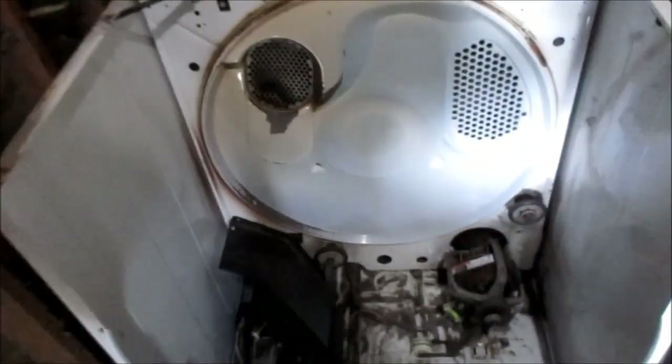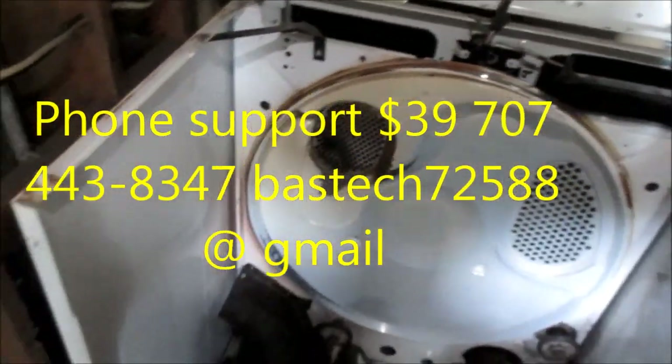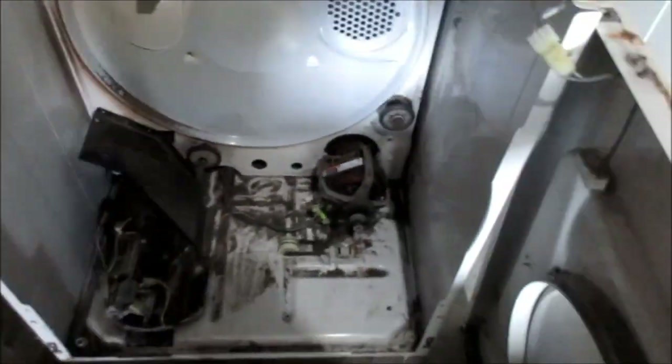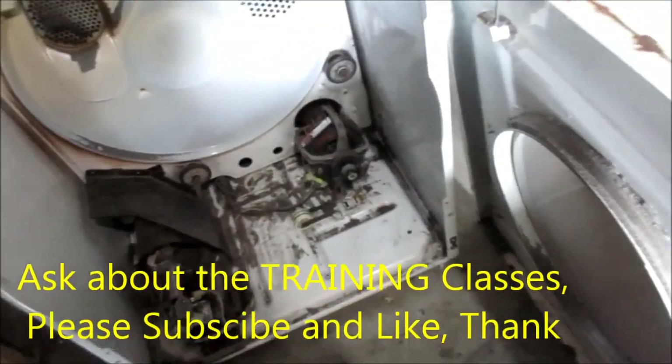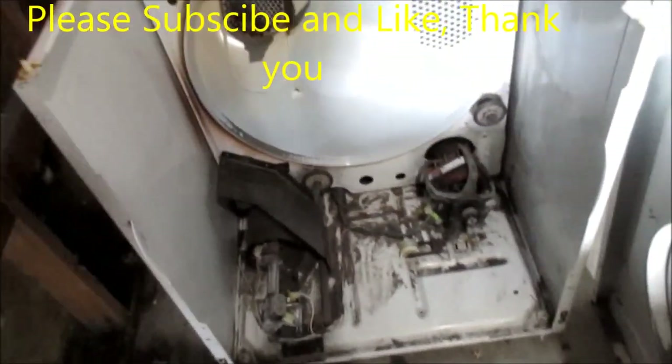If you need help, I give phone consultations for $39 — 707-443-8347. I also teach a repair course on how to make money in the appliance repair business. I take two students per year, and if you're interested, get a hold of me. Rate, comment, and subscribe. Thanks for watching, guys.